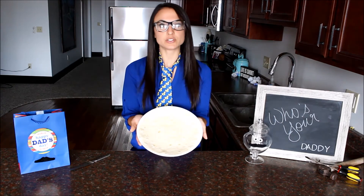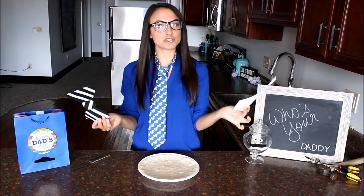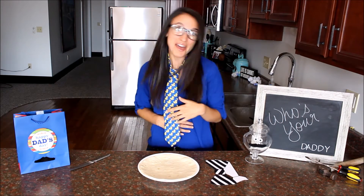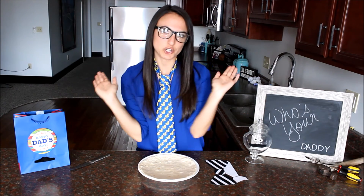Start by cutting your tortillas into a tie shape — you can do a necktie or bowtie. Whichever you choose, make sure you do two of them because we're going to stack them on top of each other. The bigger the better so that we can fit more food into it. Dads are hungry.